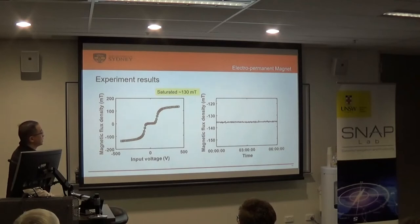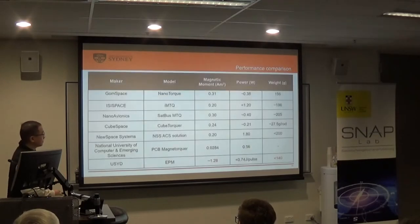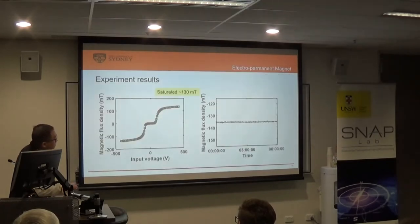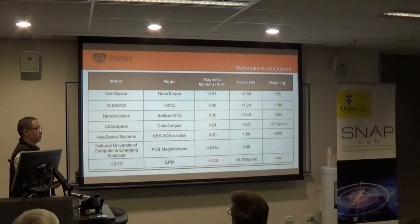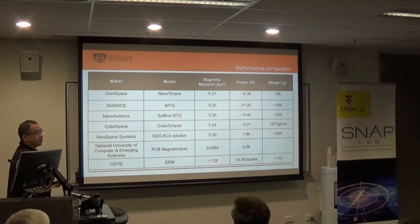That saturation of 130 millitesla is not the maximum this material can do — we can still improve it. This is a long-duration test showing that the magnet can hold its state for a long time. I measured it over six hours after it was charged, and it held the charge for quite a long time. Once it's charged, it doesn't need to consume any power to generate torque. The only time power is consumed is when we need to change the magnetization state of the magnet — this is the key point.